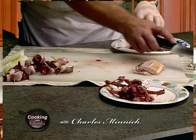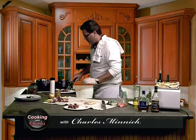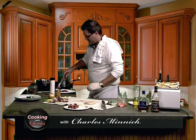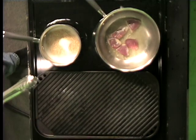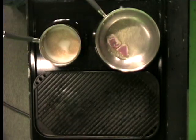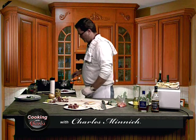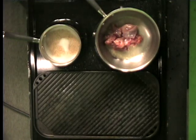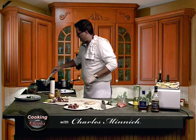Pheasant, for those who don't know, is one of the most popular game birds there is. It's very small — one pheasant gives you about a pound at best. So what we're going to do now is take all this breast meat and just lightly brown this on each side. We want to get a little sear on all the sides — this will help lock in some of that gamey flavor that we love with this dish.